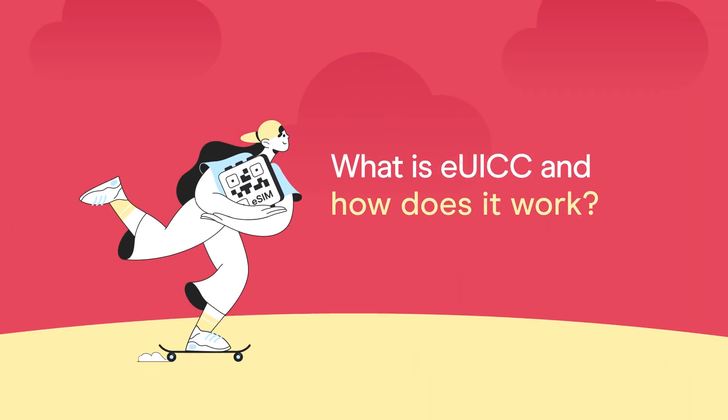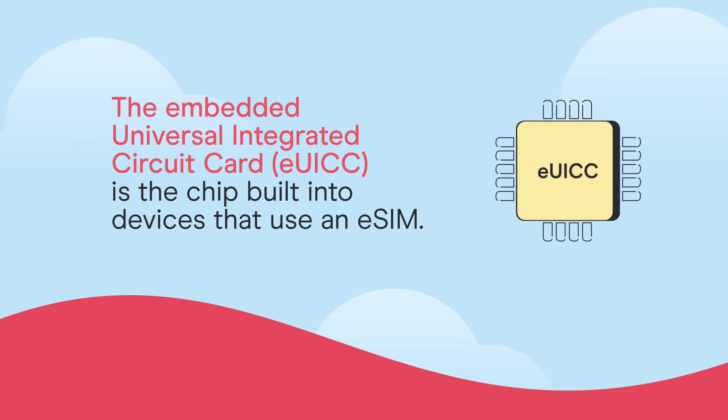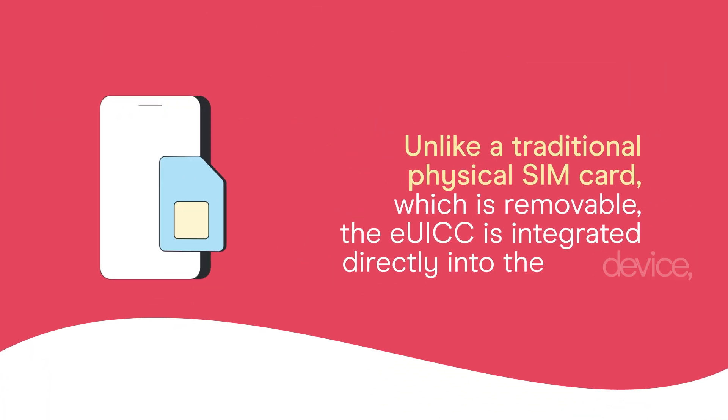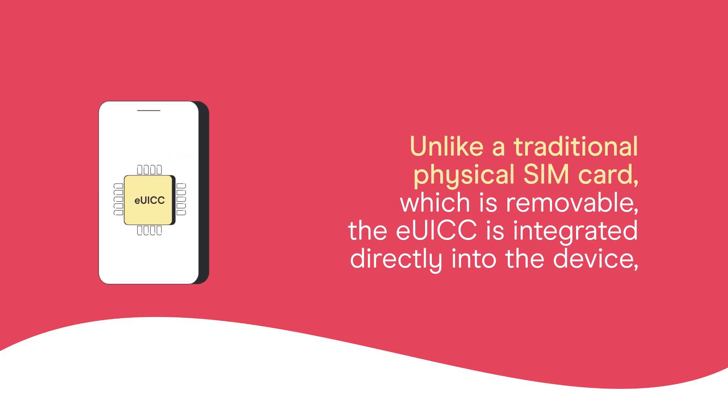What is EUICC and how does it work? The embedded universal integrated circuit card, EUICC, is the chip built into devices that use an eSIM. Unlike a traditional physical SIM card, which is removable, the EUICC is integrated directly into the device.